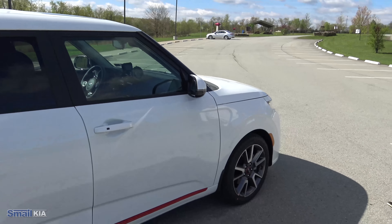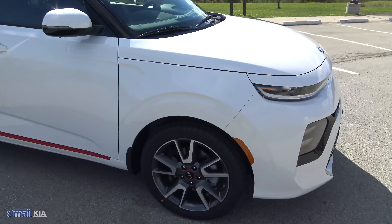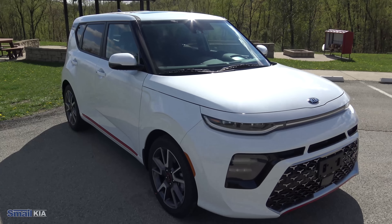You do have some indicator lights on the side. It overall just gives it a really sporty look. The outside of this thing was really designed for that fun, sporty, turboed look.